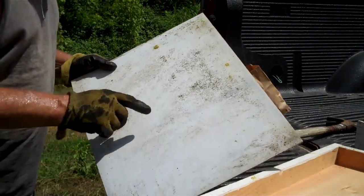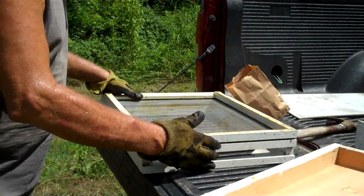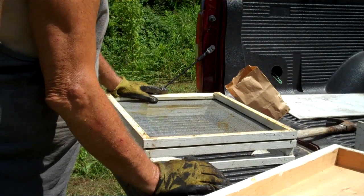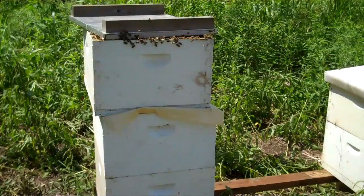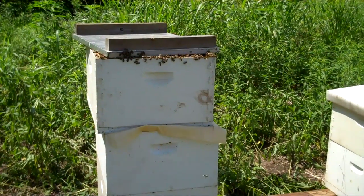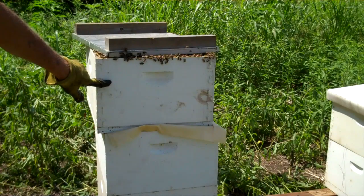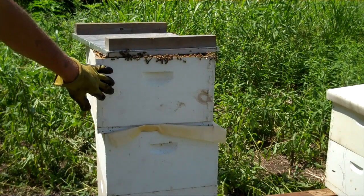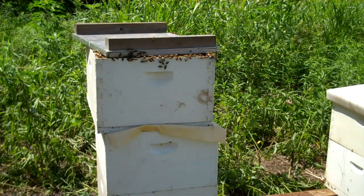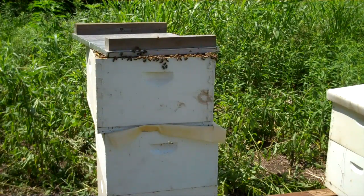I recommend not using that corrugated plastic, because you'll put it in there and forget about it, and then trash will build up on the beeswax — a place for the beetles. That hive you see right there, I requeened it. This was a swarm colony, and I used that box colony to requeen this hive because she was a poor queen and her bees were ill.